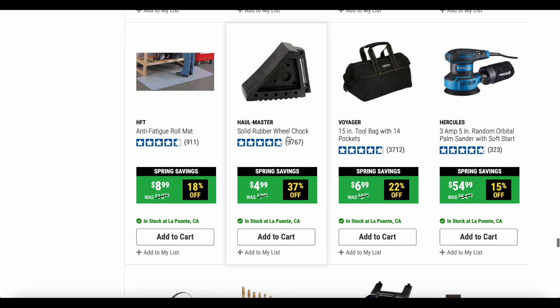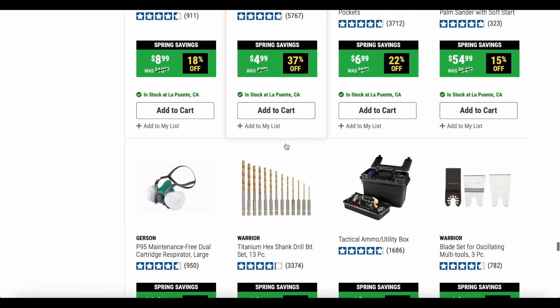Here's a good one — the Hallmaster solid rubber wheel chocks. These are really good. I use these constantly when I'm working on cars. I had some plastic versions that would slip on concrete, but I've never had these slip on me and I really feel a lot safer that the car is not going to move. That would be a really good buy at 37% off — they're just a couple of dollars off, but every dollar counts nowadays.